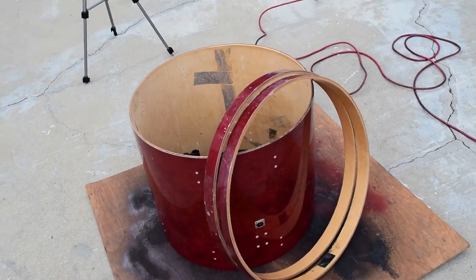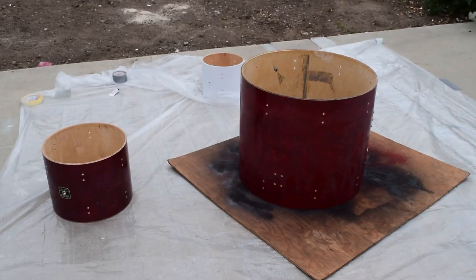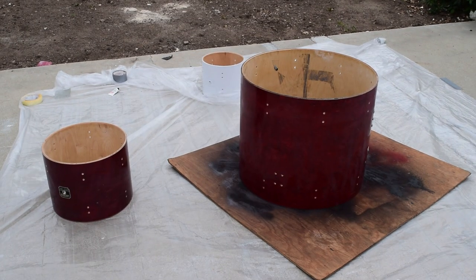I'm just gonna sand away — just waking up, so a little sanding in the morning always gets me going. This is my favorite part — painting. I love painting.